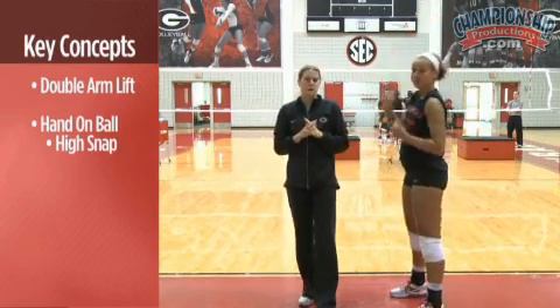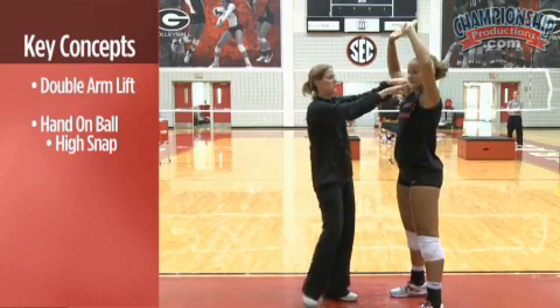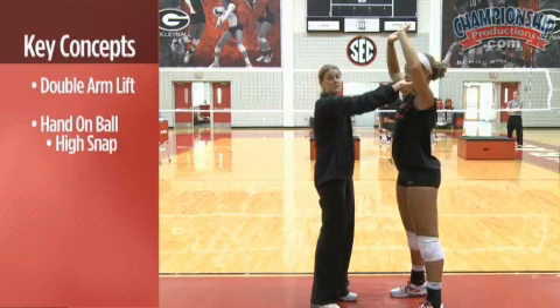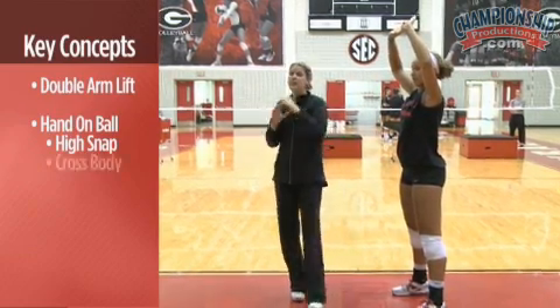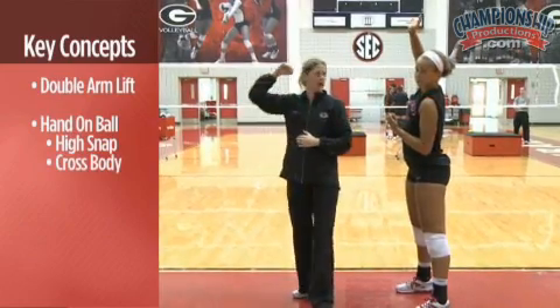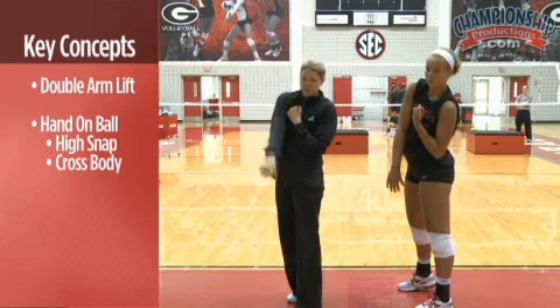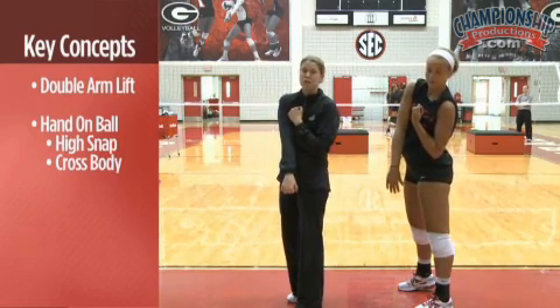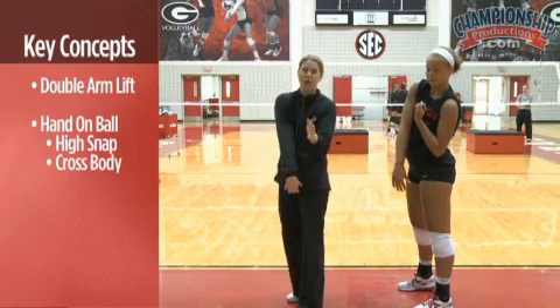A couple other different follow-throughs include our cross body swing. In our cross body swing, Britt is going to stay in her frame position, bring her non-hitting arm down, and drop and swing across her body. She keeps her arm in line with her body as she follows through. This is a great shot as an outside hitter to come down the line on.